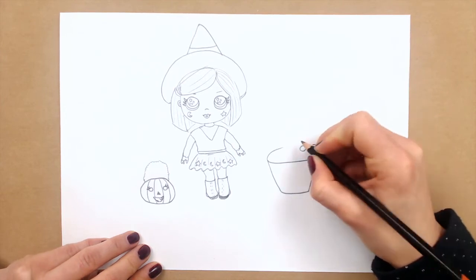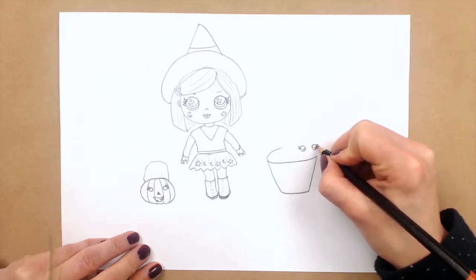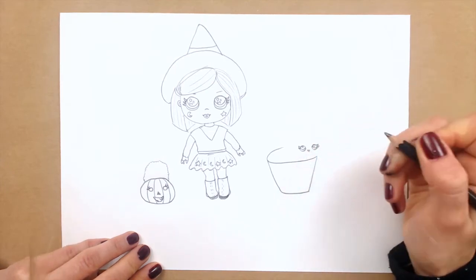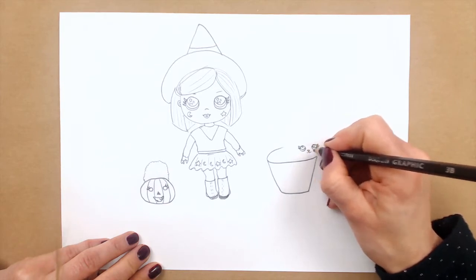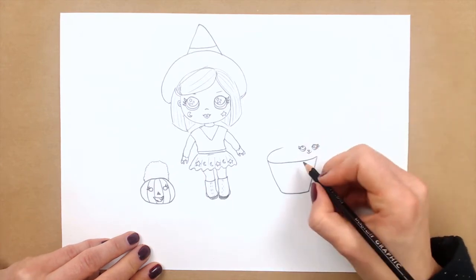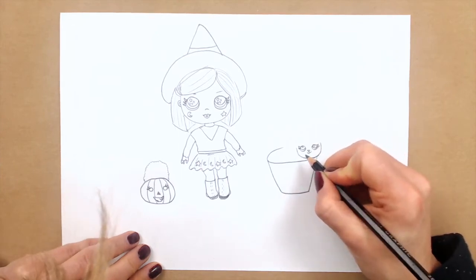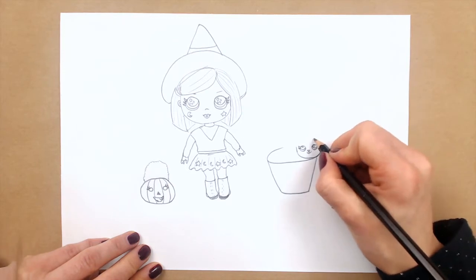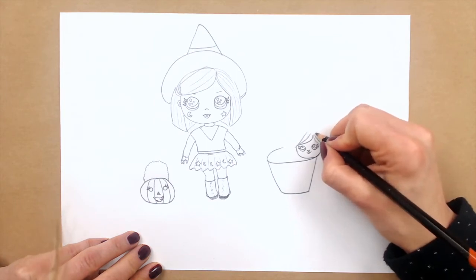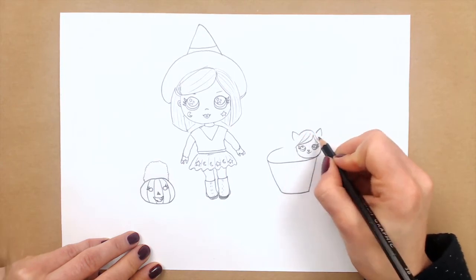And the circle inside, and one more. And a triangle down — it would be its nose. And smile — can do like this. And now I will connect, again as we were doing with our witchy baby. And create a hairstyle. And as it's a kitty, we have to draw its ears like this, and connect — its tail. So it is cute and funny.